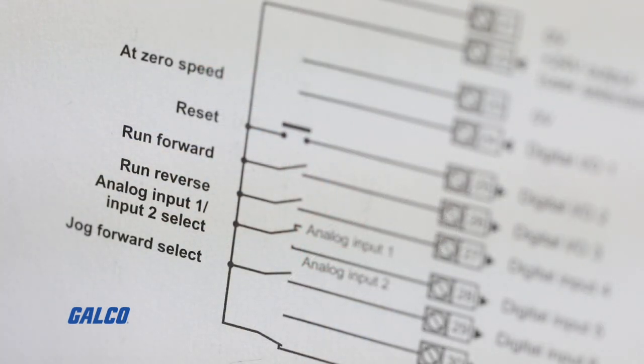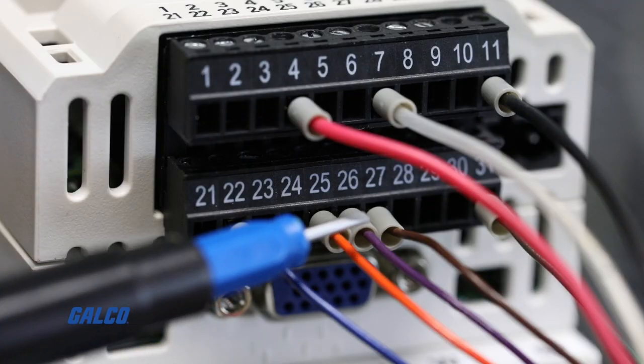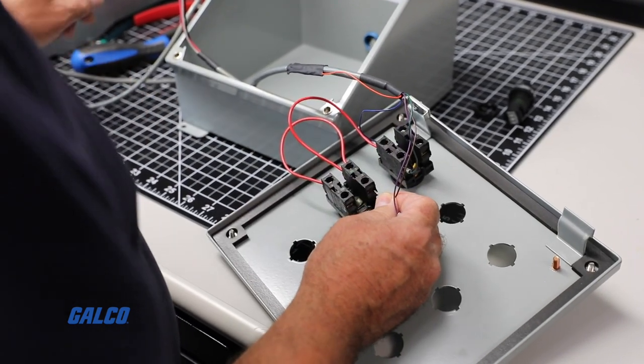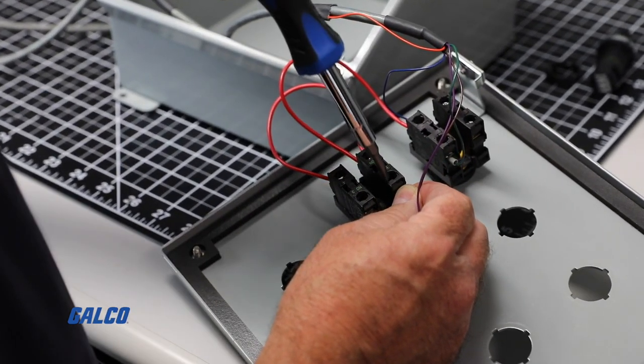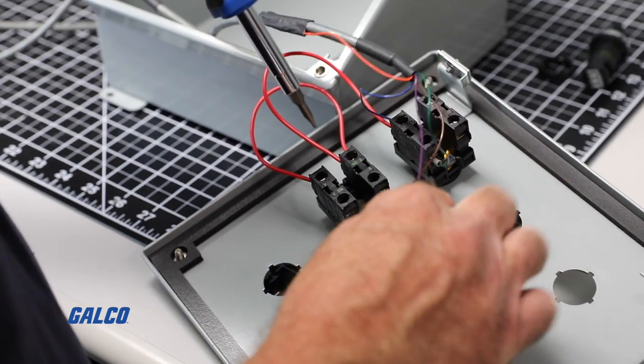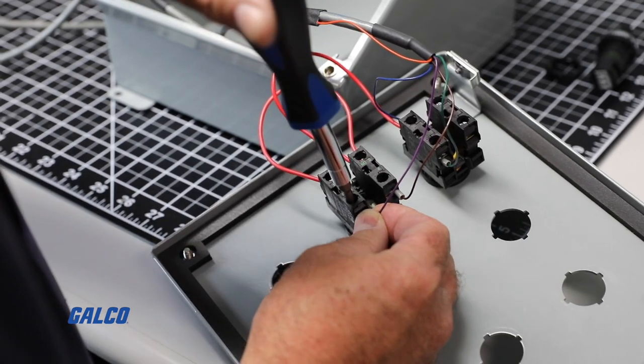Next, we are going to attach our forward and reverse wires connected to terminals 26 and 27 on our drive to the other side of the contacts. Both contacts are normally open, so only one of them will be closed depending on which position the switch is in, in order to tell the drive which direction we want to go.